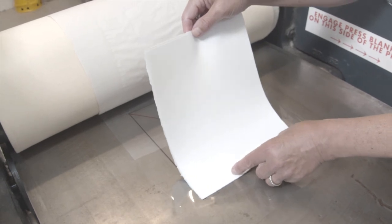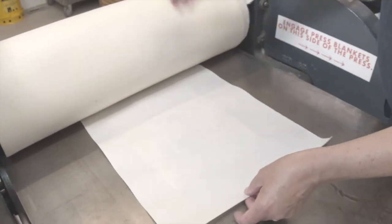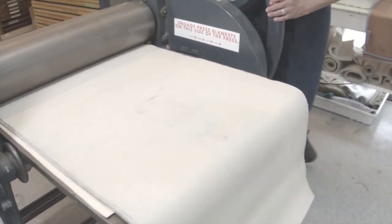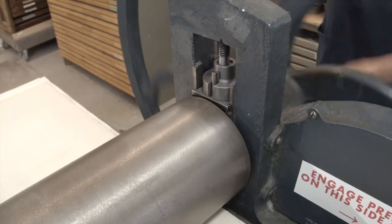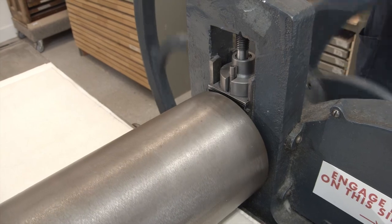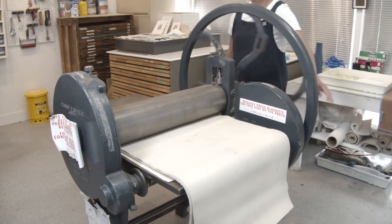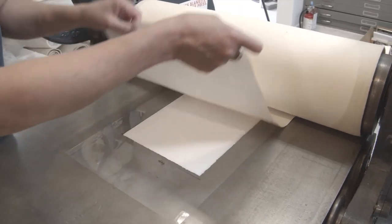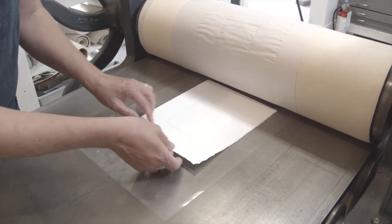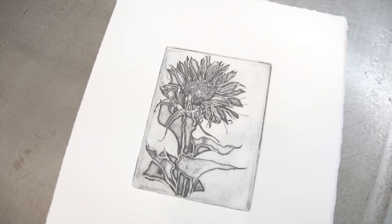Now I'm going to line up my printing paper with the registration that I put on there. Put down newsprint. The felts help press the paper into the plate. And turn the press to run the plate through the heavy rollers and the steel press bed. Get a good upper body workout. Now comes the fun part. Move the blankets out of the way. Lift up the newsprint and then slowly lift up your print off your plate. It's like Christmas.